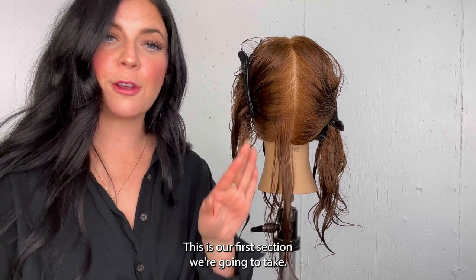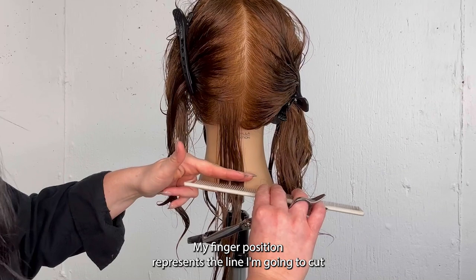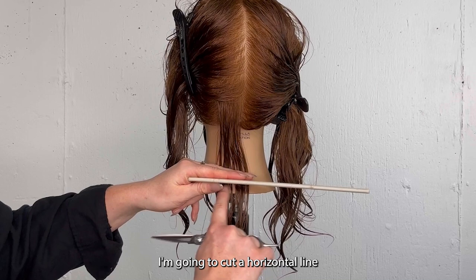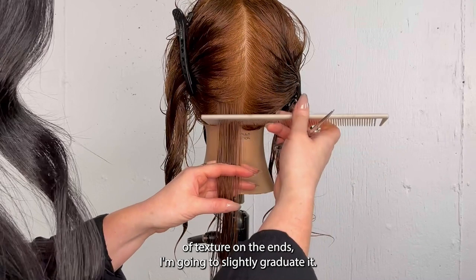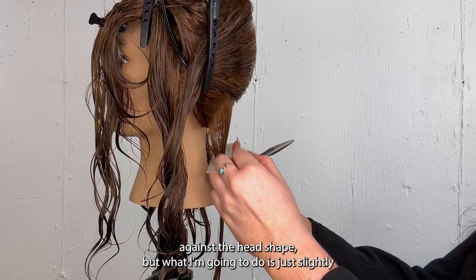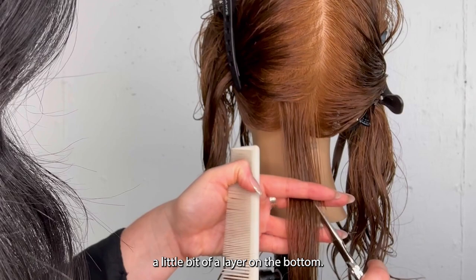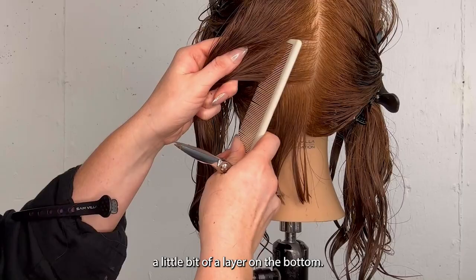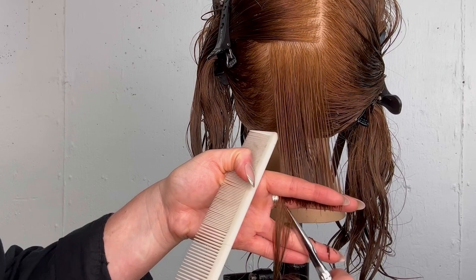We're starting right in our back. This is our first section — I took a horizontal subsection so my finger position is going to stay horizontal. My finger position represents the line I'm going to cut. Because I want a one-length bob I'm going to cut a horizontal line. I'll show my spin in the front as well. Because I want a little bit of texture on the ends, I'm going to slightly graduate it — so this would be flush against the head. From a profile view I'm going to slightly elevate it out at the bottom, and it's just going to give me a little bit of a layer on the bottom.